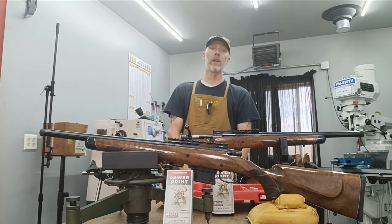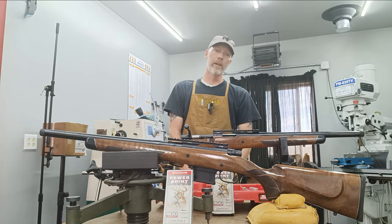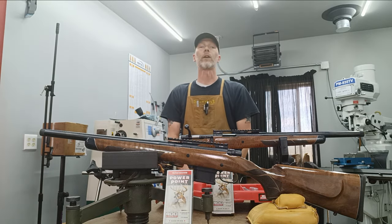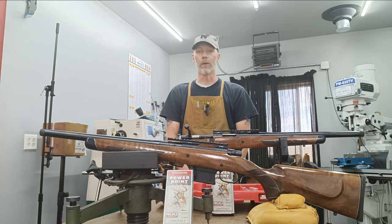If you're interested in the 400 Legend or a custom rifle with any cartridge chambering, you've come to the right place — Accurate Rifles and Restorations here in Casper, Wyoming.